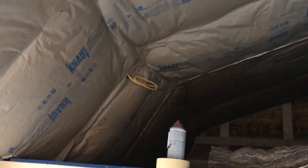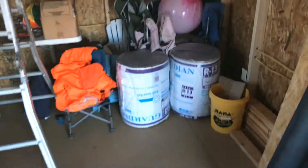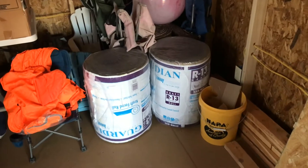We got insulation done about halfway across the ceiling. We were only here for a little bit, but got the other half of the lighting wiring ran for the lights in the loft. Kids are pretty excited because the railing will go up as soon as the insulation is done and they can start going up.